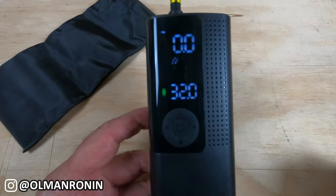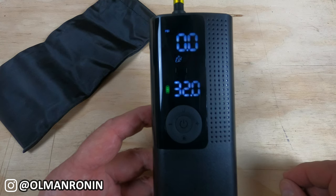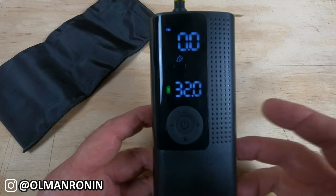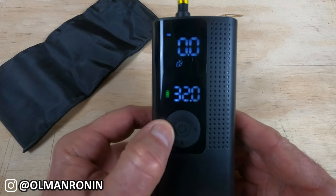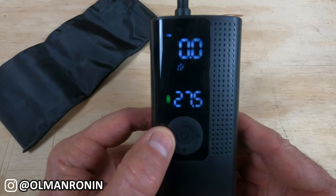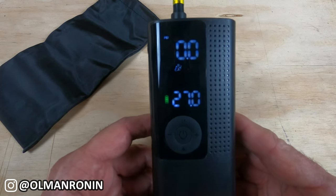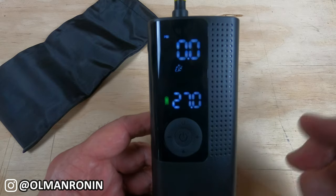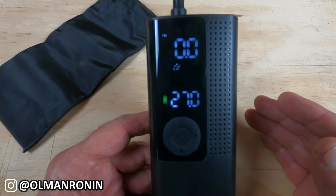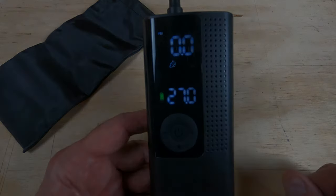When it comes up on the motorcycle mode, I have it set at 32 pounds because that's the pressure for the front tire of the Meteor. The front tire pressure on the Himalayan is 27 pounds, so we're going to set the air pressure at that lower rate and fill it up to see what happens.